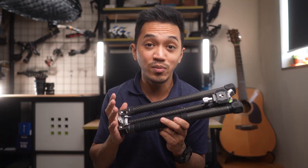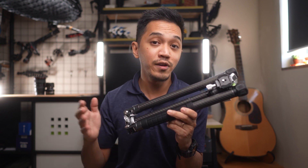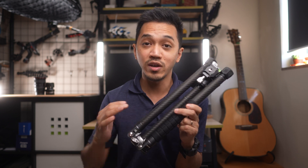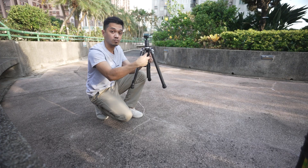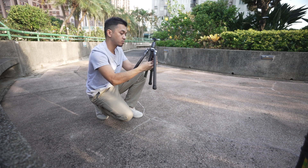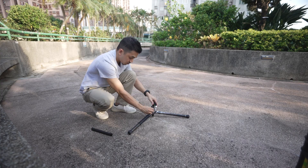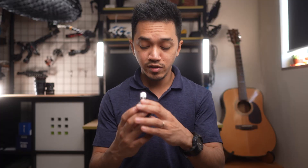That is a very usable height for a tripod. You can use it for photography, videography, or when you interview people. This tripod is very versatile when it comes to height. And if you want to get low angle shots close to the ground, you can remove the center shaft or center column and get as low as 6.29 inches to the ground.